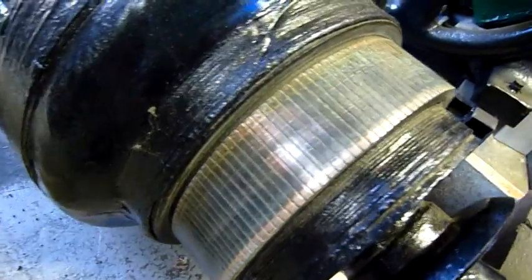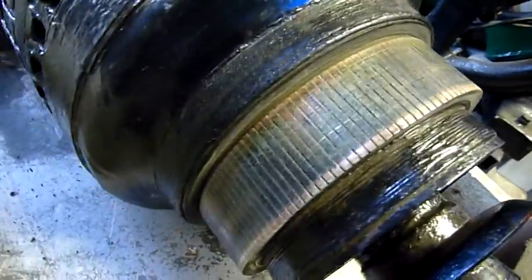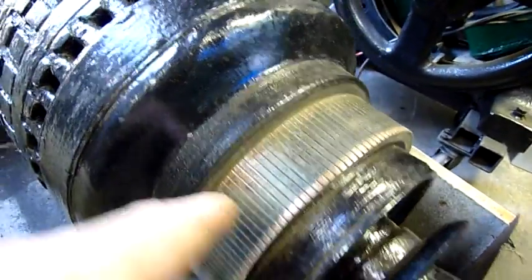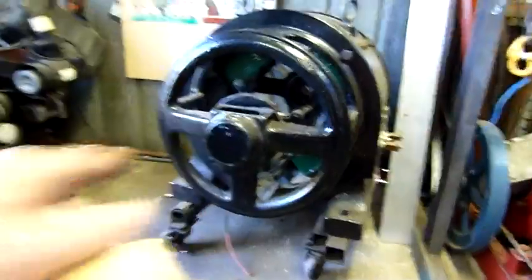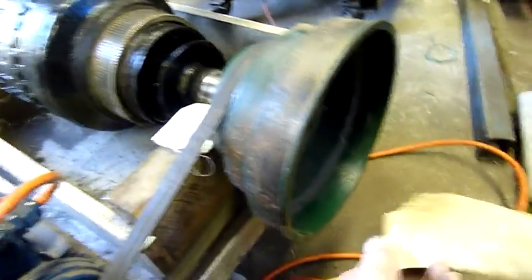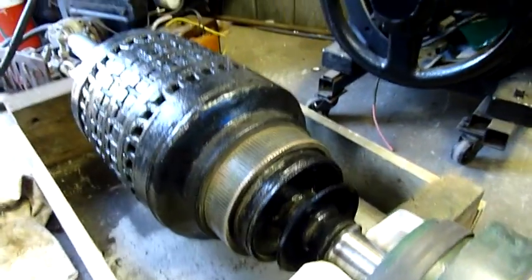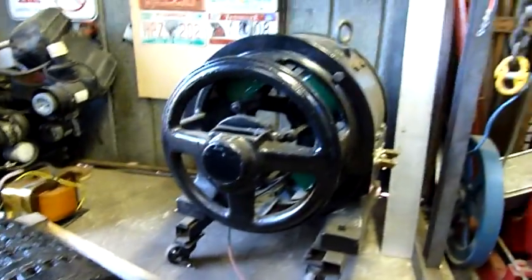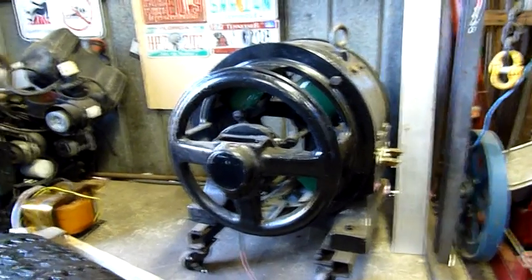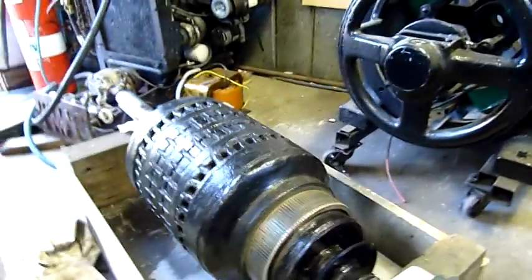I can see a bit starting to show up now. There's a lot of green as well because this was out in the weather for quite a while — half the housing was full of compost. It'd be interesting to see if it still generates. If it doesn't, well, it's no big loss; I haven't spent any real money on it apart from buying it. I think I only paid about $120 for it.